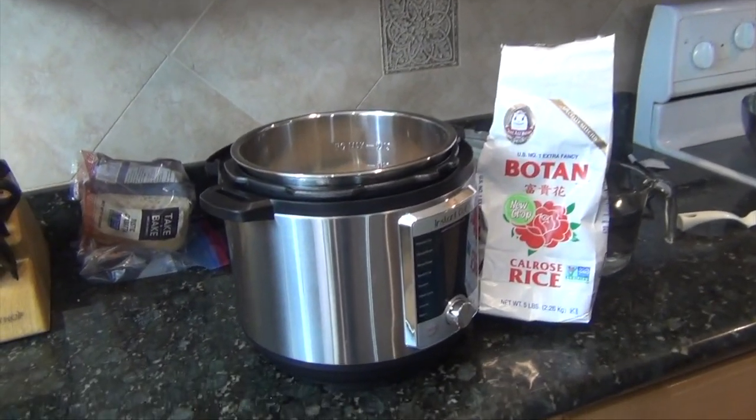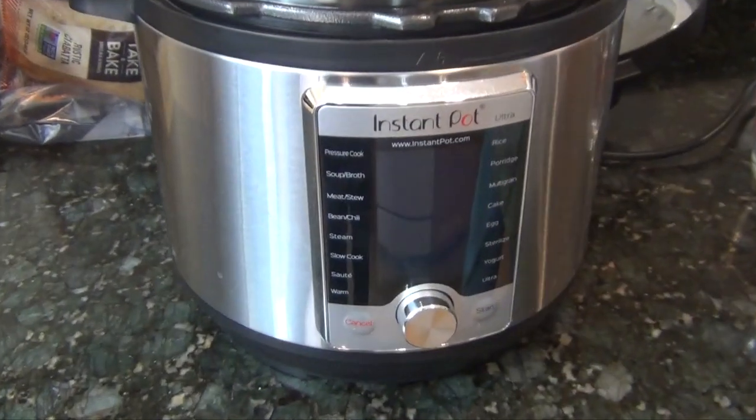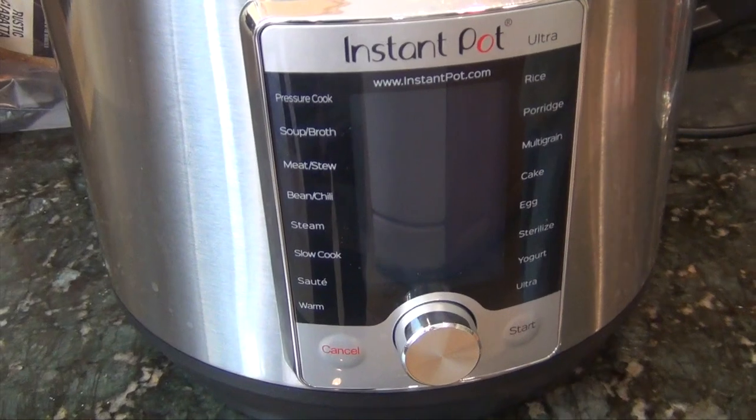Today we're doing something new because there's been a few requests for this and it seems to be the latest craze. My wife got us a brand new Instapot Ultra, so there she be in all her glory. One of the basic intro recipes that everybody seems to be doing to get their feet wet is cooking rice.